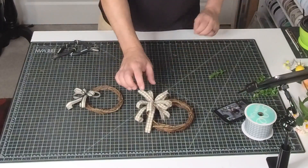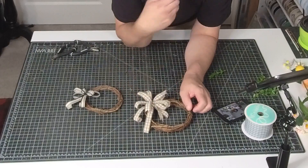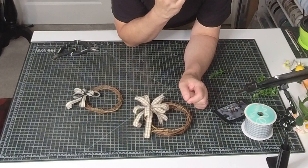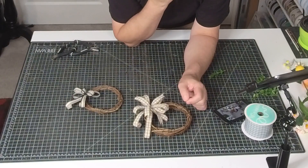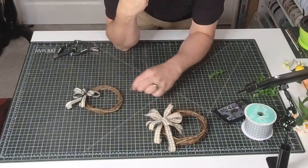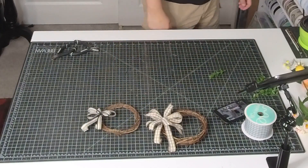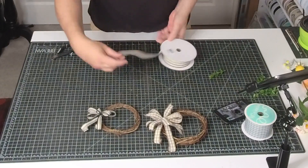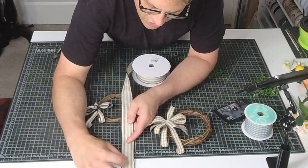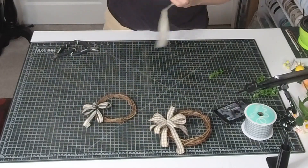Basically what I did is I just took a standard five-eighths inch ribbon that I cut up and made into a little funky bow. It's a little hard with big fingers, but it works out. And then I did this little ticking bow ribbon here. What I literally did with that is I just took one and a half inch and cut it for a few yards, and that made it thin enough so I could make a bow.